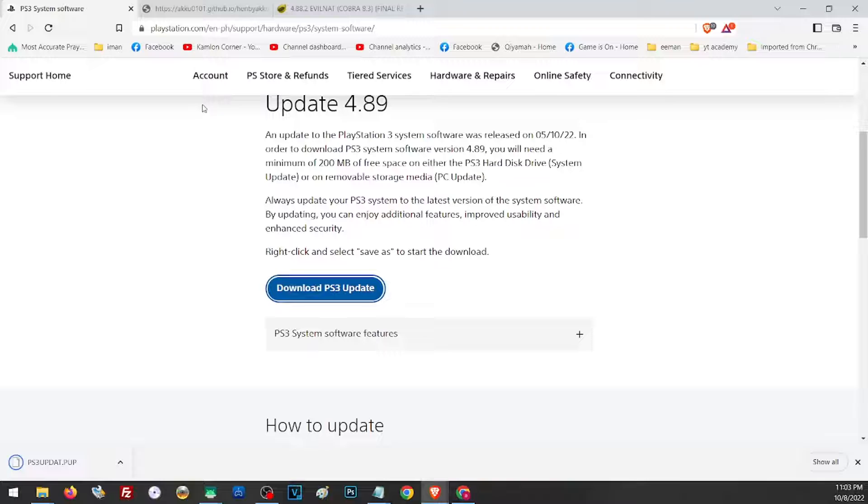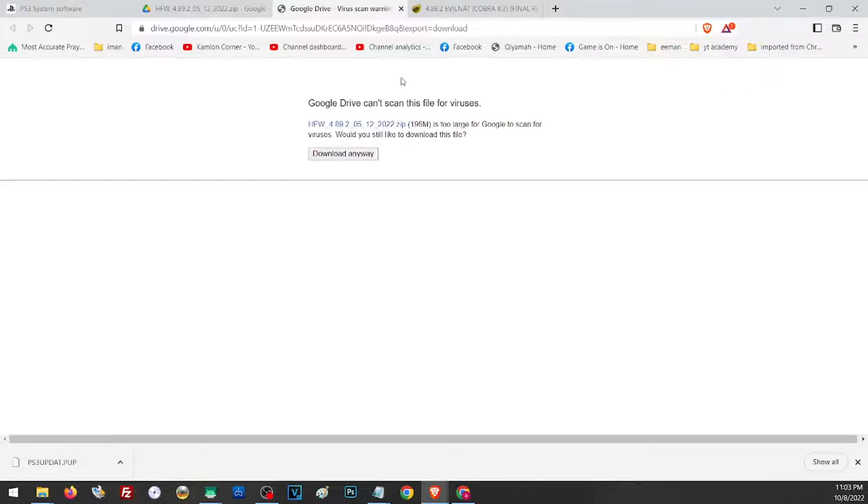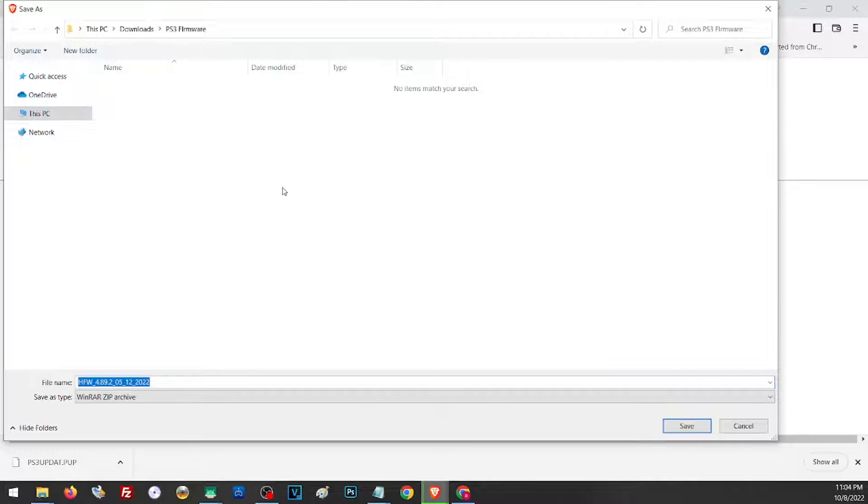For the hybrid firmware, if you are using HAN exploit, you will need the hybrid firmware. Just open the link that we are also going to provide in the description, click on the download area, choose a preferred location that you wish to save your file, and save it to the same folder.